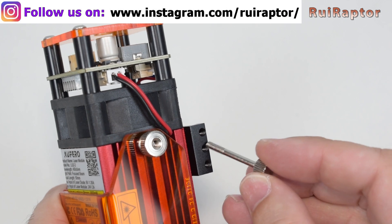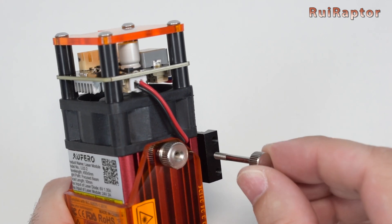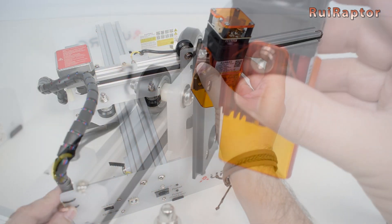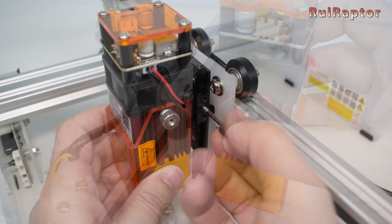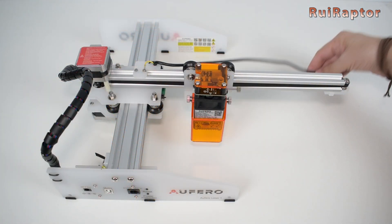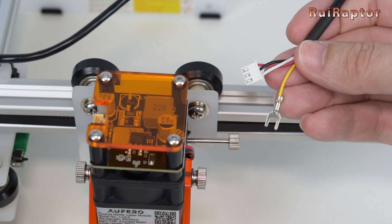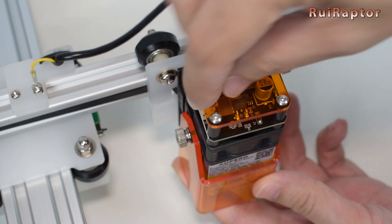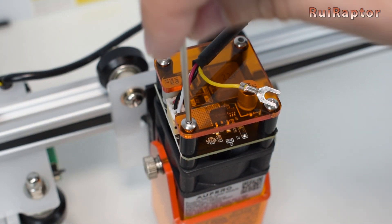To install the laser head on the engraver, all you need to do is place the adjustment screw on the right side, slide the laser head on the X-axis carriage, and then secure it with the adjustment screw. Next, take the cable with the 3-pin connector and the fork terminal. Connect the 3-pin connector at the top of the laser head, and then unscrew one of the top screws to connect the fork terminal.